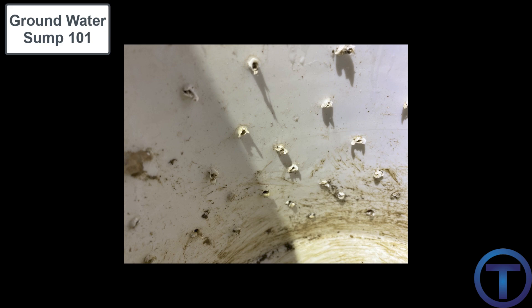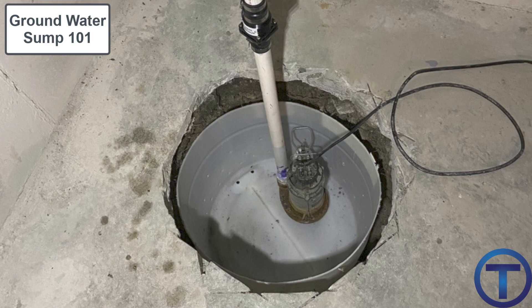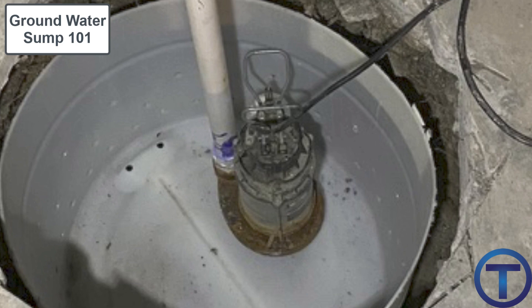The purpose of having a tank rather than just dropping a pump into a hole in the ground is that the pump would get clogged with mud, rocks, or other debris if it were sucking water directly from the ground. When the pump is set inside a sump tank, that protects the pump and allows water to collect within the tank. It's important that the sump tank has holes so water from the ground can seep in and then the pump can lift it out.